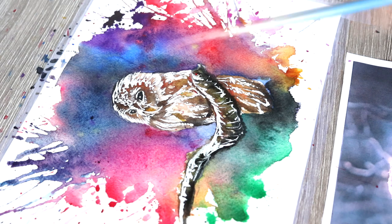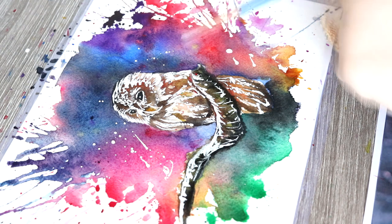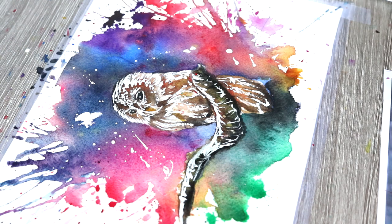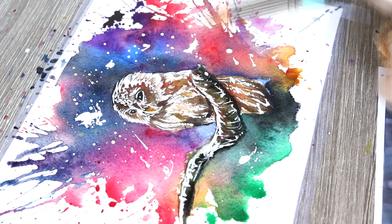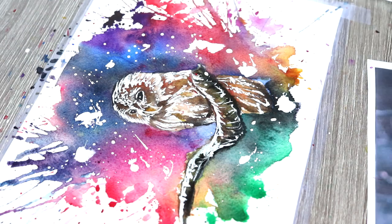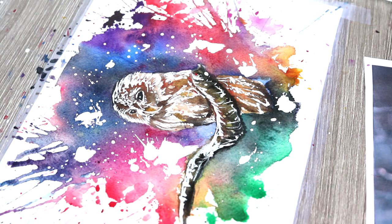I'm also creating splatter effects in the background using the white gouache and the small paintbrush, and I started to flick the paint into the background as well just to create really little specks of white gouache paint and to create that really nice starry effect.